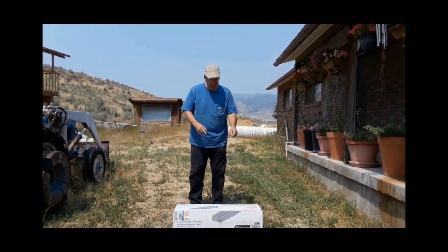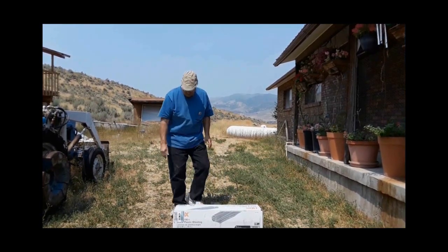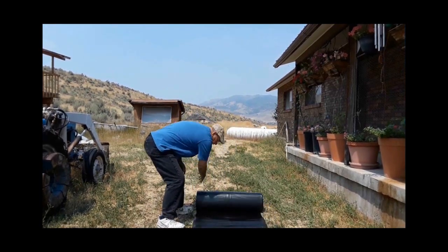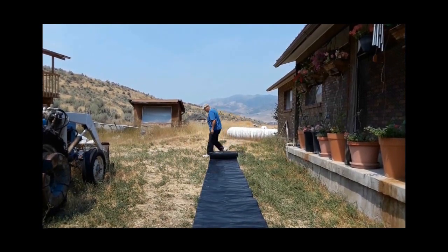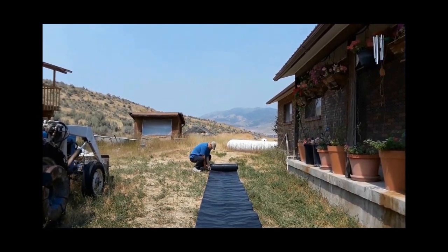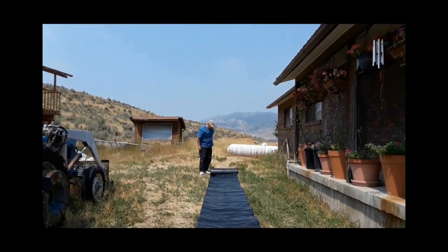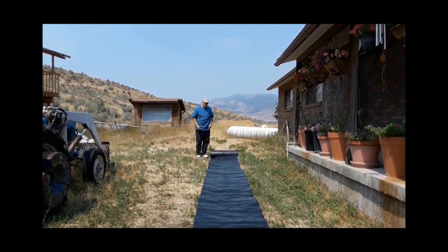Let me open this up and spread it out a little bit, then cut off a 20-foot piece. I'll unroll 20 feet of this stuff, get the scissors and cut it while leaving it folded. Then I'll take the leftover corner piece and put it away for safe keeping, and take the cut piece down to the tank.